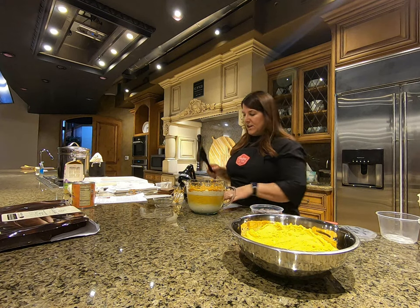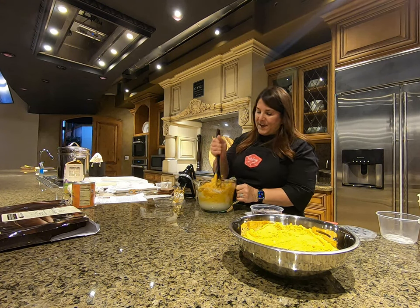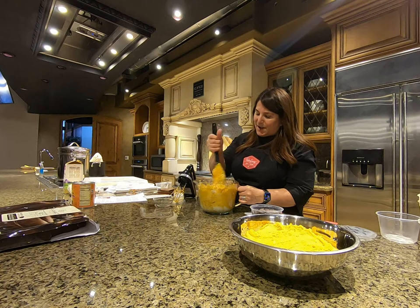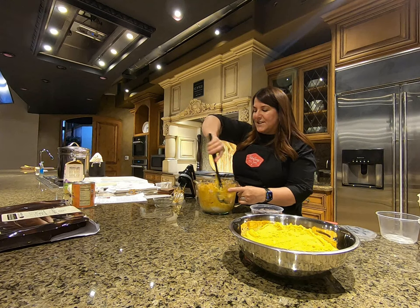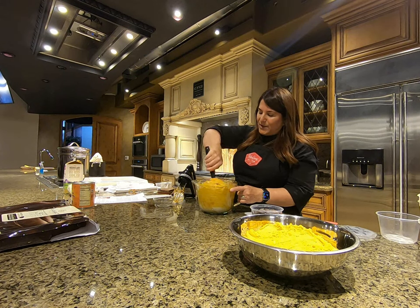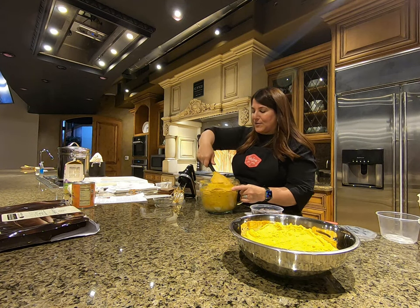When my youngest left home I found I was being a super workaholic at Ruby Snap, so I needed a hobby to get me away from work so I wouldn't work until 10 PM every night. I started an Instagram page called Bite Me Industries, which is kind of an ode back to 2010 when we were sued by Pillsbury for our trademark.